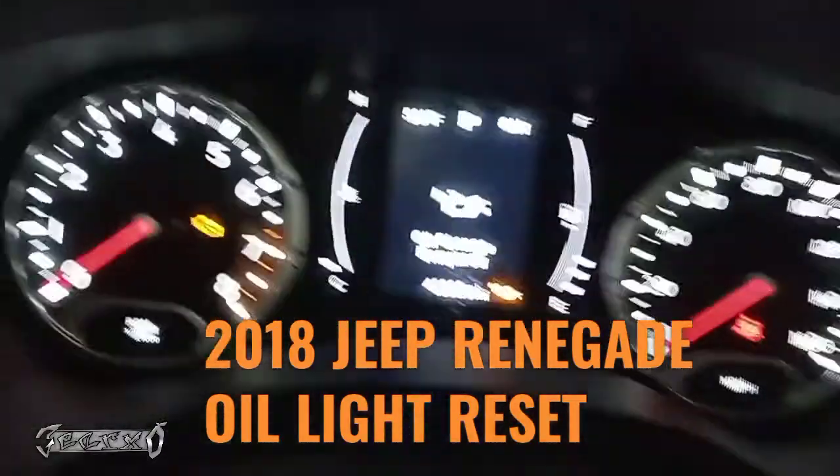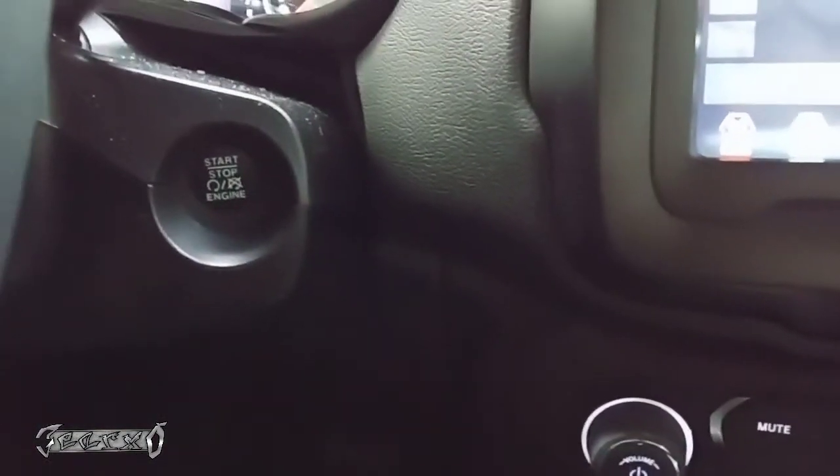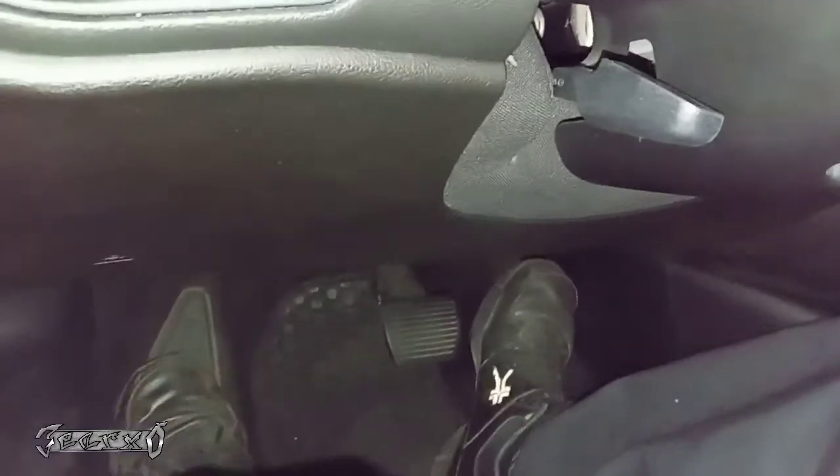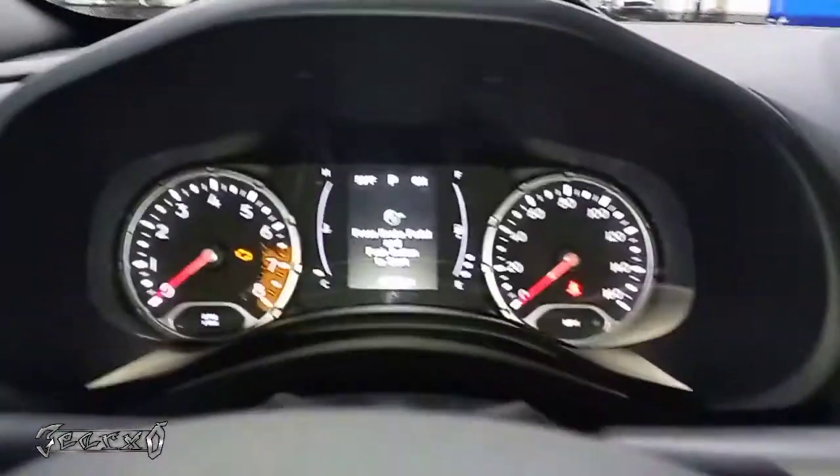The oil change required light is on. Turn your button on — just turn it on but don't turn the engine on. Then push the gas pedal three times slowly within 10 seconds: one, two, three. Now it says turn the button off.